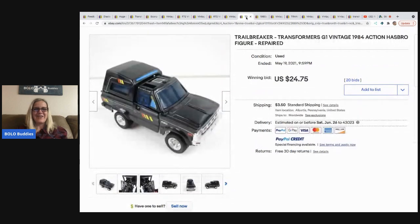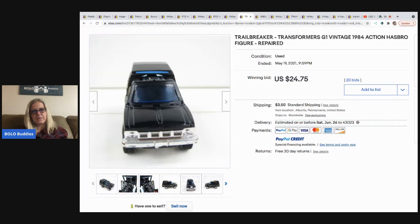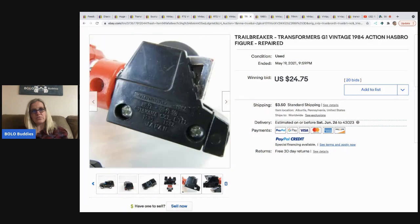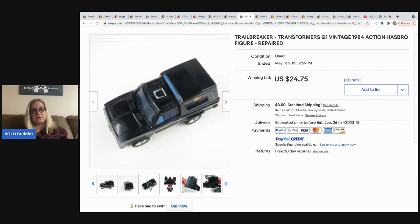The next item is the Trail Breaker — more of a bread-and-butter find. It's a G1 vintage 1984 Hasbro transformer, and the listing noted it had been repaired. It sold for $24.75 plus shipping for just this one car, which is pretty decent.